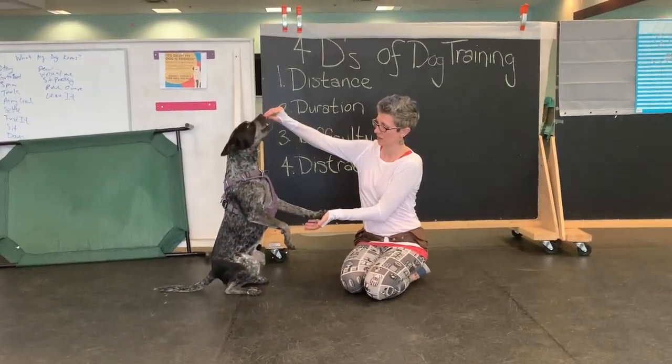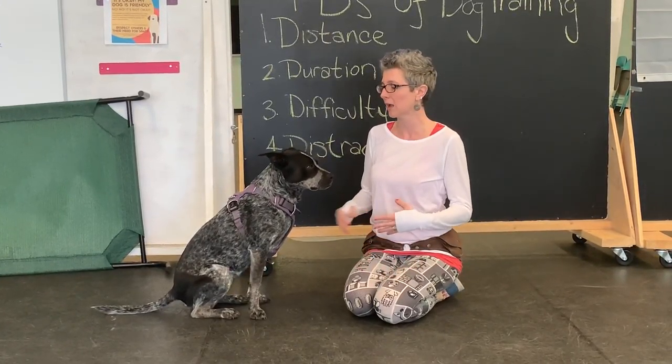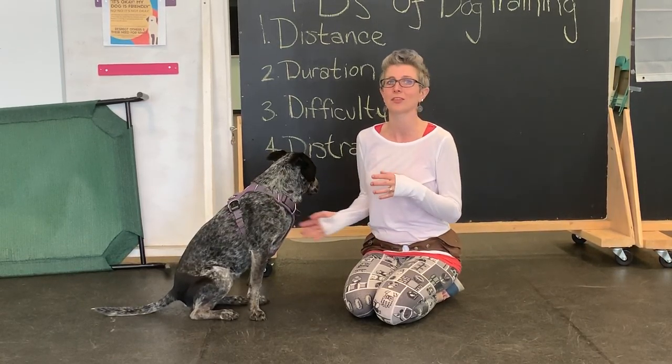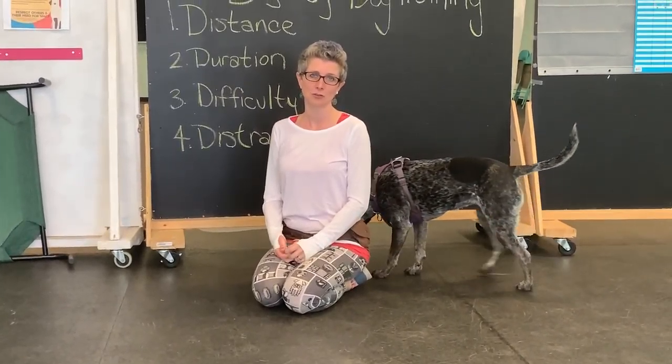Ready? Yes. I'm going to keep her here. I don't want to come all the way up and have her stand up. I really want that controlled sit with just her torso coming back. That's a nice impulse control behavior that's also fun to kind of play with. So why don't you work on that this week, and we'll give you some more exercises in the future.